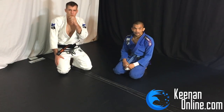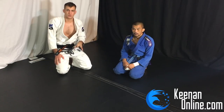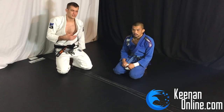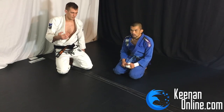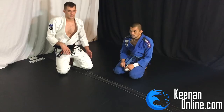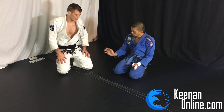I'm going to go over a wrist lock from side control. It's a really sneaky wrist lock - it's kind of tricky and it can take someone by surprise. It's not going to work a hundred percent of the time, and if they know the trick it's a little hard for you to actually finish. But if they're not aware of it, or you just catch them when they're not paying super close attention to what you're doing to their wrist, it can be really effective.